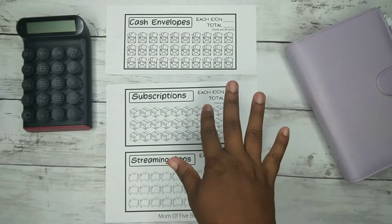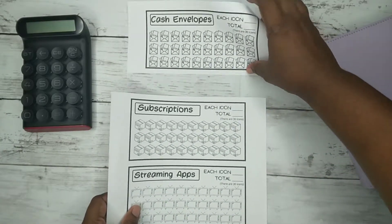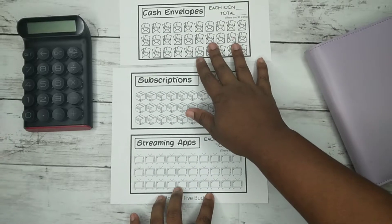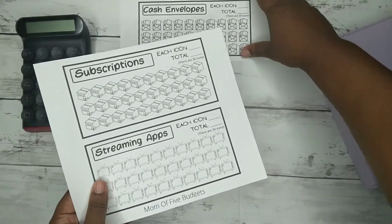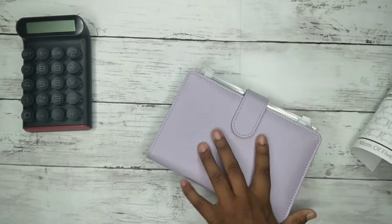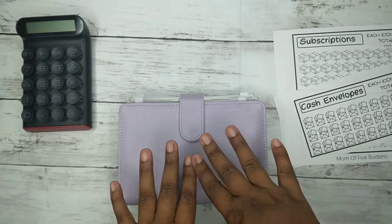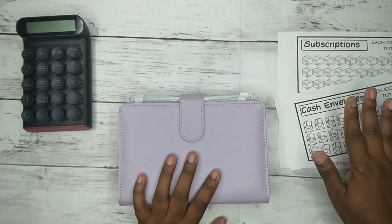You do get 16 inserts, and they come in a full regular printer paper size — they'll come three per page. These three I already have in here; I'll probably just switch them out. That's that. It is $9.99 and you do get all 16 digital printable inserts.